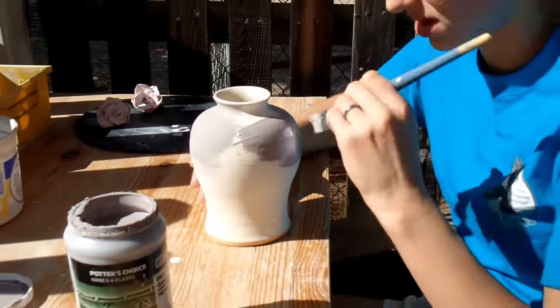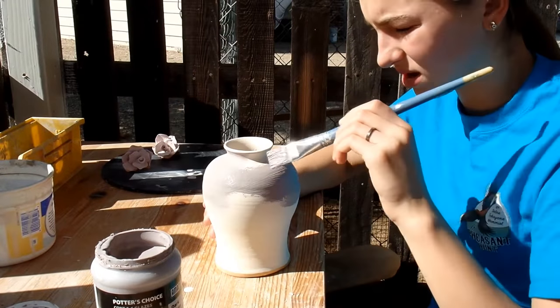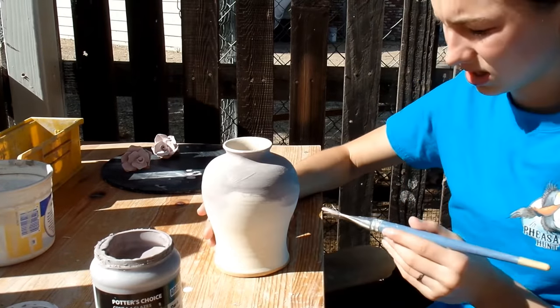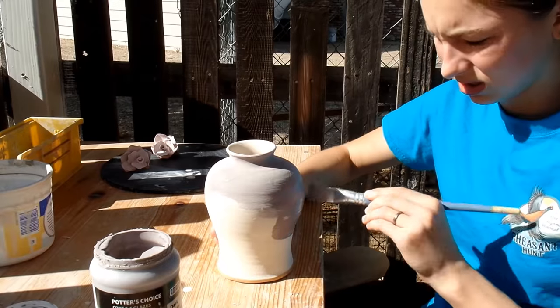I'm just making the glaze really thin because I want these little cranes to show through. So I'm just going to do one coat. What about the inside? I'll probably dump clear glaze in there and then swirl it around just to make sure it's glazed inside there.